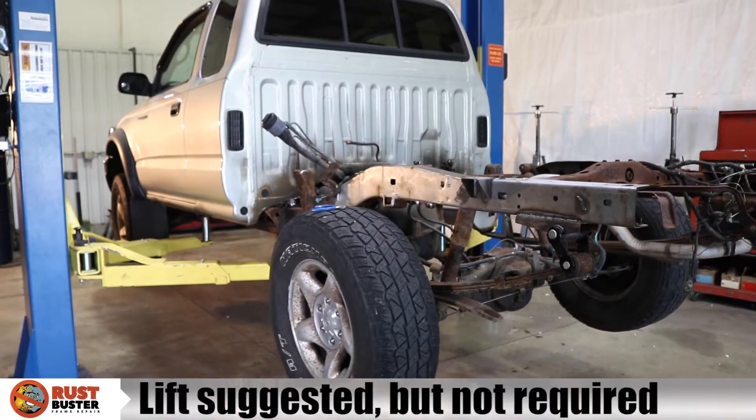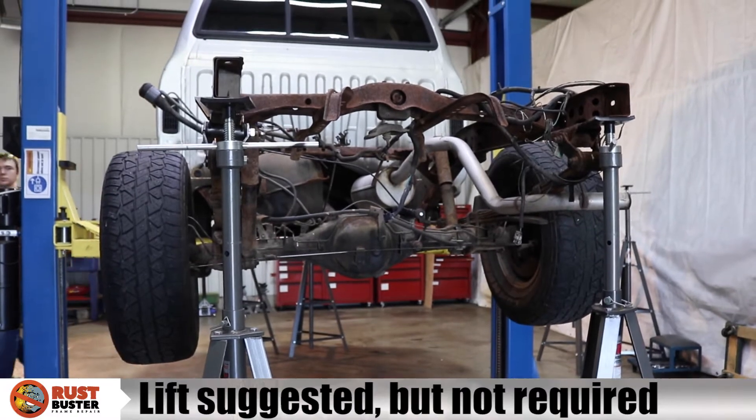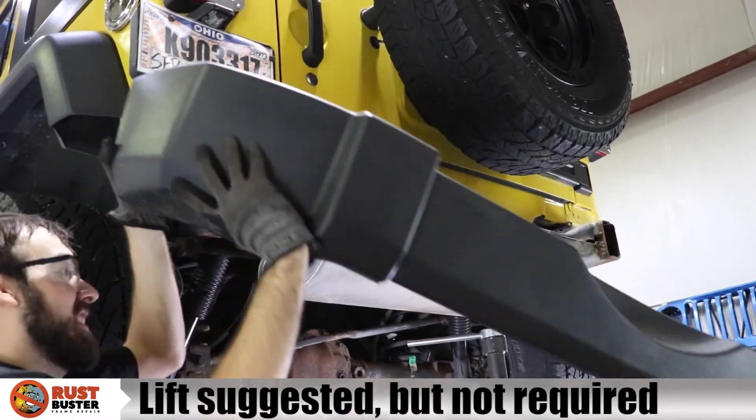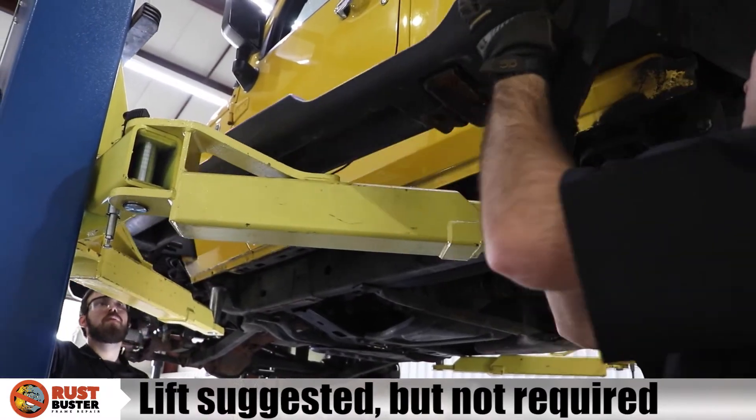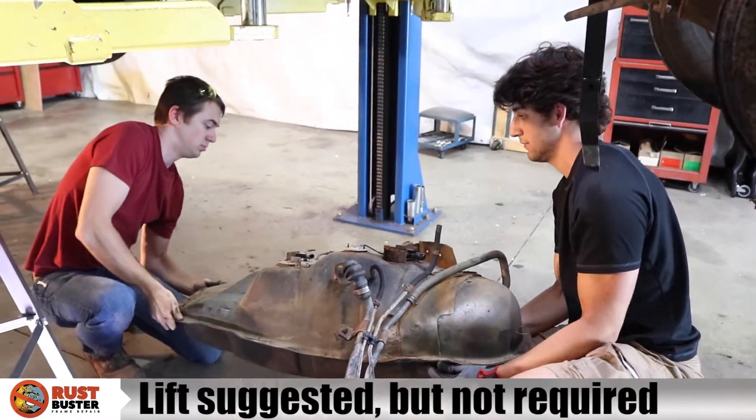Step 2. Lift or jack your vehicle and support it with jack stands. Remove any factory or aftermarket accessories and drop your gas tank, for purposes of safety and to gain clear access to your vehicle's frame.